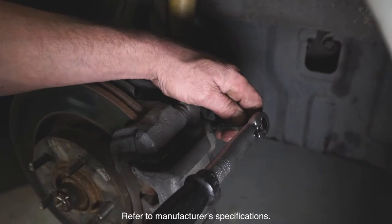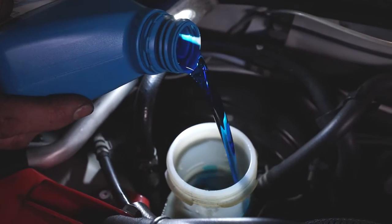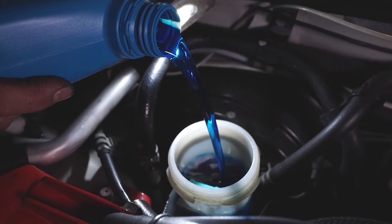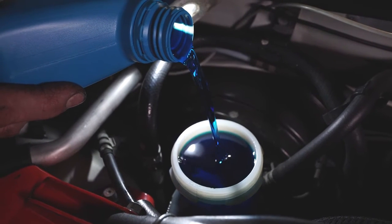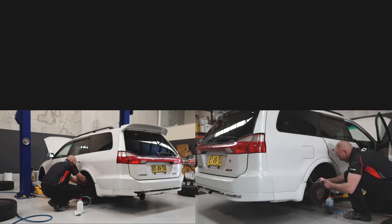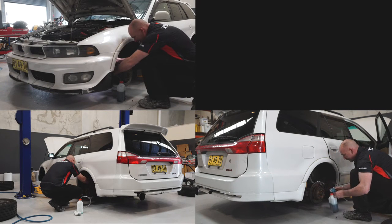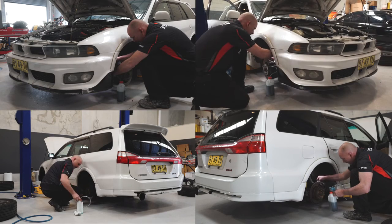Finally, tighten the bleed valve to the specific torque measurement. Throughout the process, always make sure the master cylinder reservoir tank is at least half filled. And remember, when bleeding air from the system, always start at the wheel furthest away from the master cylinder and work your way closer to it one wheel at a time.